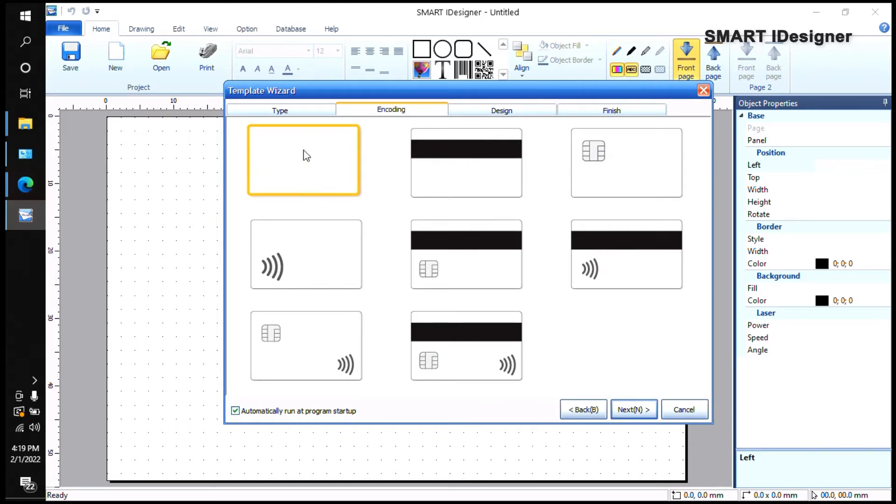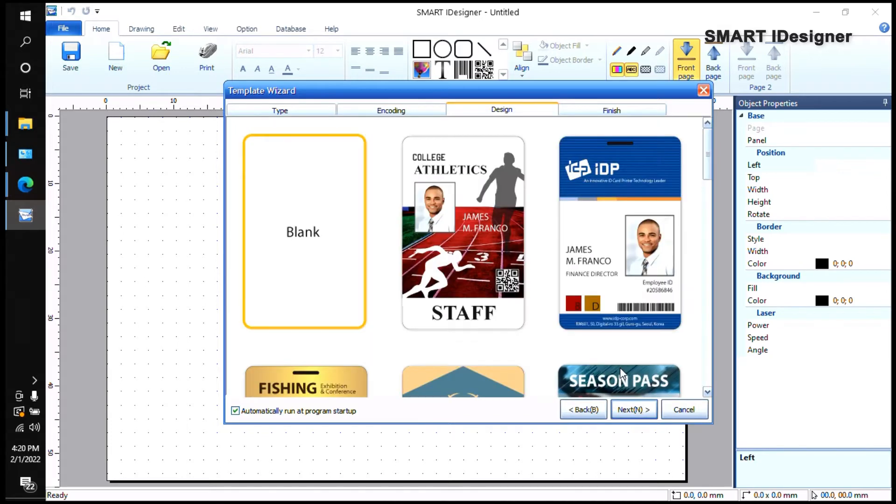You can see there's a CR80 blank card option. You also have options for a mag stripe card, contact chip, and contact-less chip. For example, if you want to do mag encoding and you have mag stripe cards, you need to make sure your printer has a mag stripe encoder installed. If you don't have that capability, you won't be able to encode your mag stripe cards. For now, we're just going to use plain CR80 cards, then click Next.